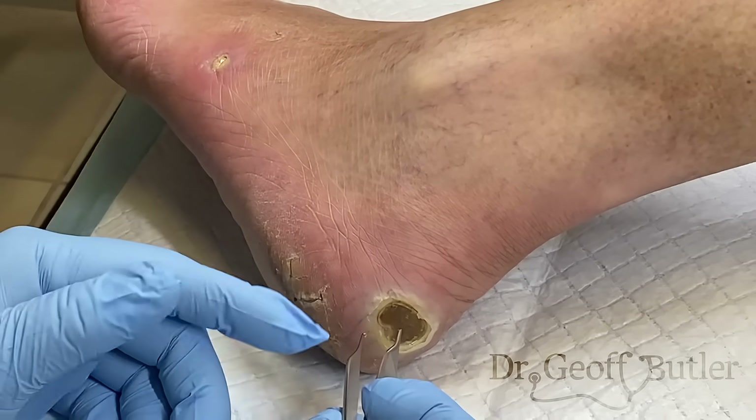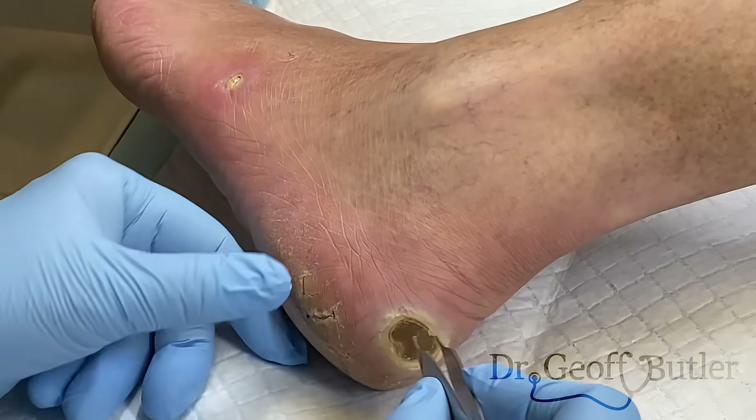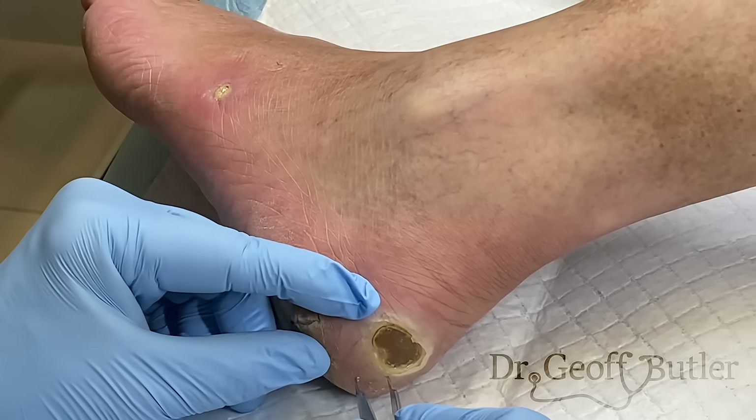Sure enough on history, he also sees a vascular surgeon once a year. No one sees a vascular surgeon once a year for nothing, so he obviously has an element of peripheral vascular disease. And it turns out he's also diabetic, which is a vasculitic sort of syndrome as well.